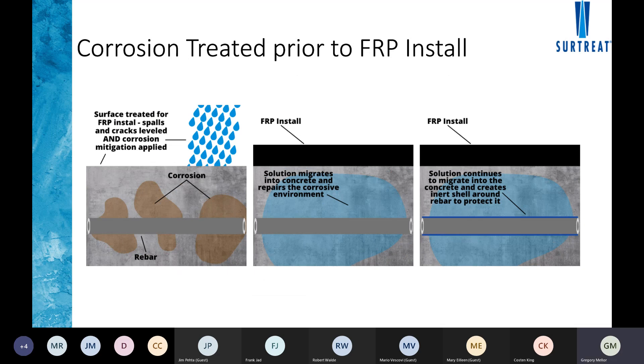Ideally, we want to treat the entire beam prior to installing the fiber at all. If there's corrosion in certain areas, engineers call for those areas to be chipped back, sounded, and repaired — but we also want to treat the underlying areas all the way down the beams. Everyone's seen patches on highway columns where corrosion expands out from the original area. The idea is to neutralize and passify all the corrosion within the beam prior to wrapping it with FRP.